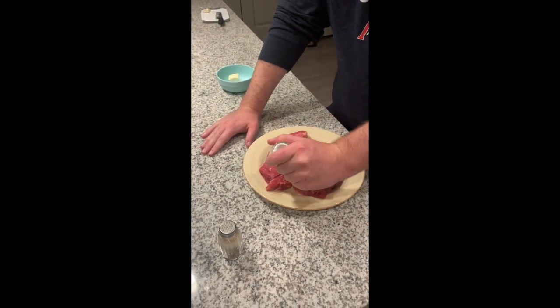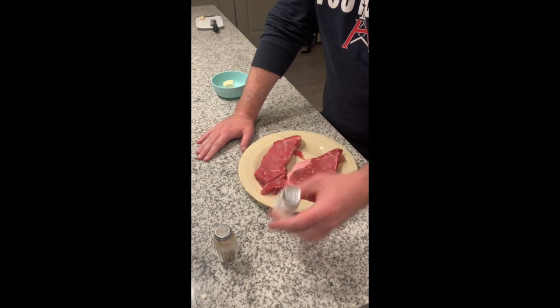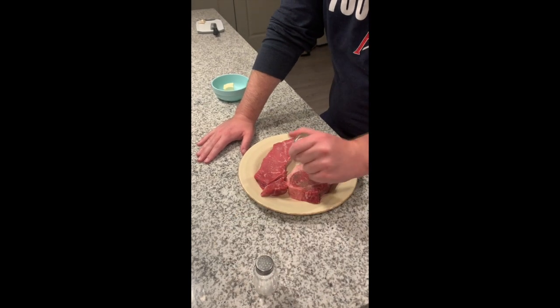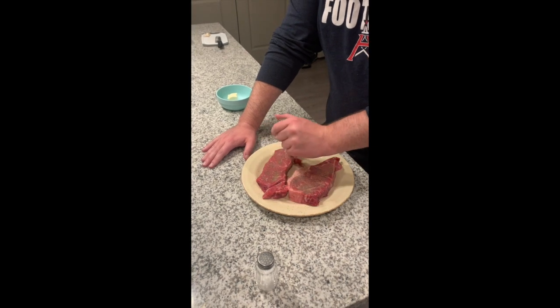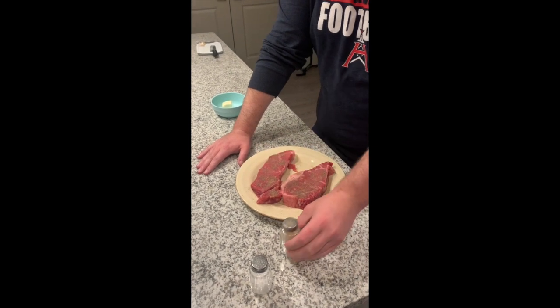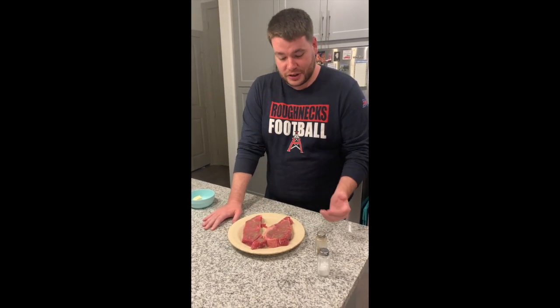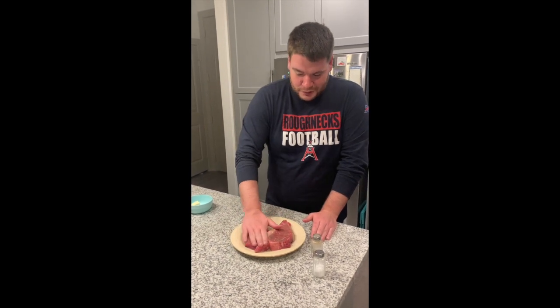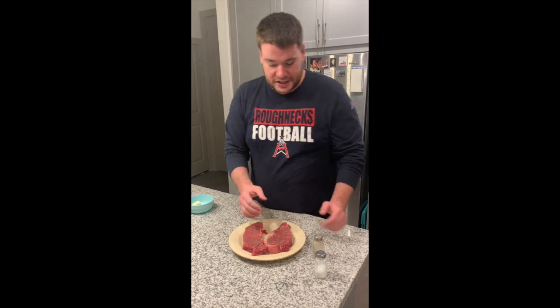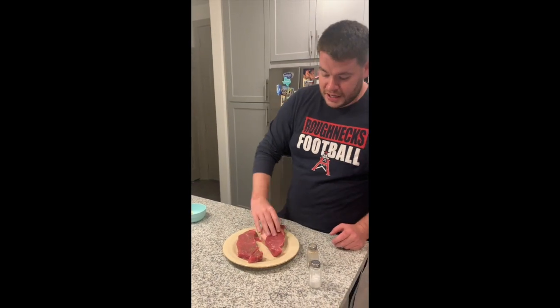These have been sitting out for about half an hour, because you don't want to cook the steak right out of the fridge — it'll be cold in the middle and warm on the outside, so it won't cook evenly. You want to bring them up to room temperature, 20 to 30 minutes before you cook. Now I'm just rubbing the seasoning in with my hands to make sure it gets in there — just salt and pepper, nothing fancy.